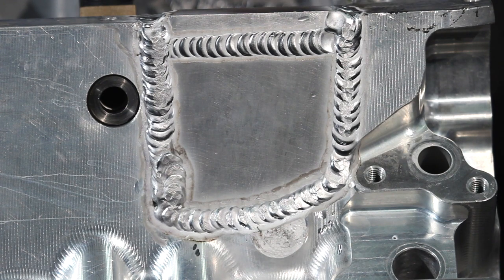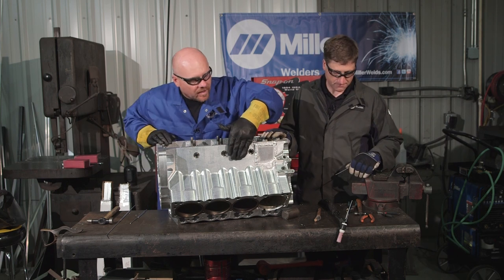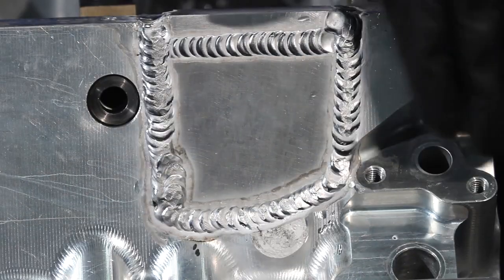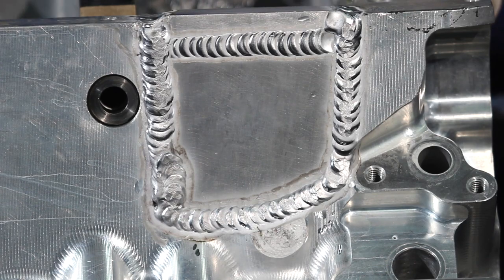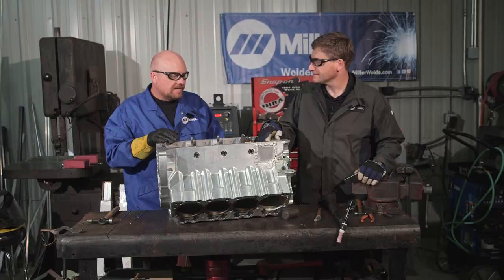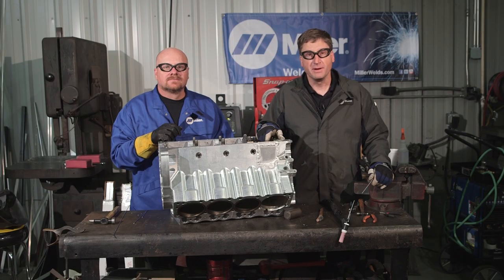It helps reduce the draw that's happening on the weld while it's cooling. That pretty much completes the patch job. From here, what we'll do is put this thing in the mill and re-machine right back over that so it'll look just like the rest of it — basically like there's never been a patch there. For more information on the Dynasty 350 or the Miller W225 Modular TIG Torch, check out MillerWelds.com.